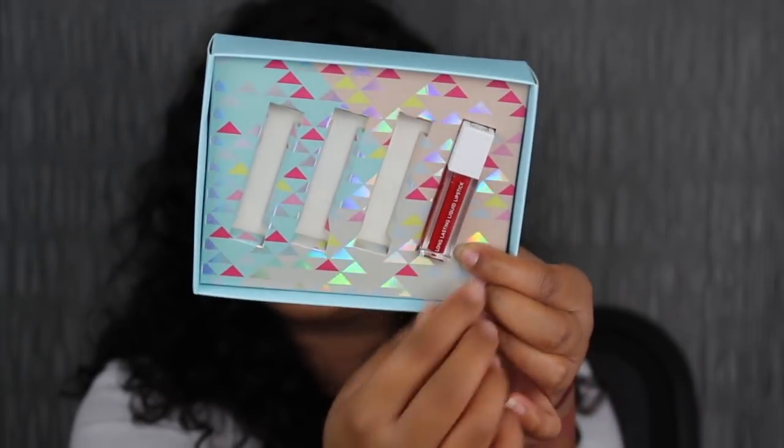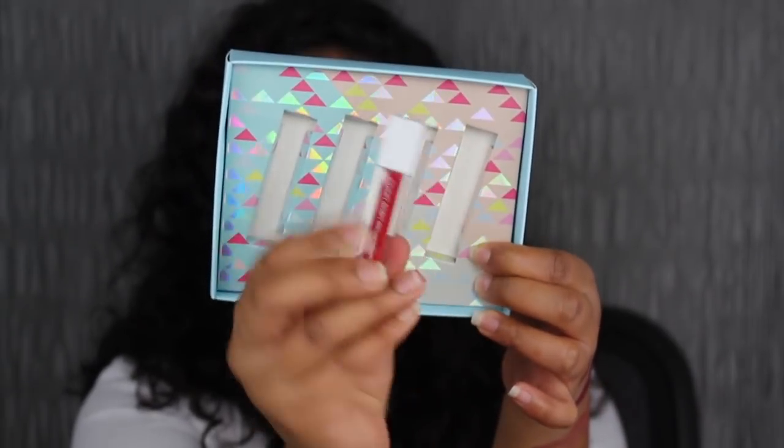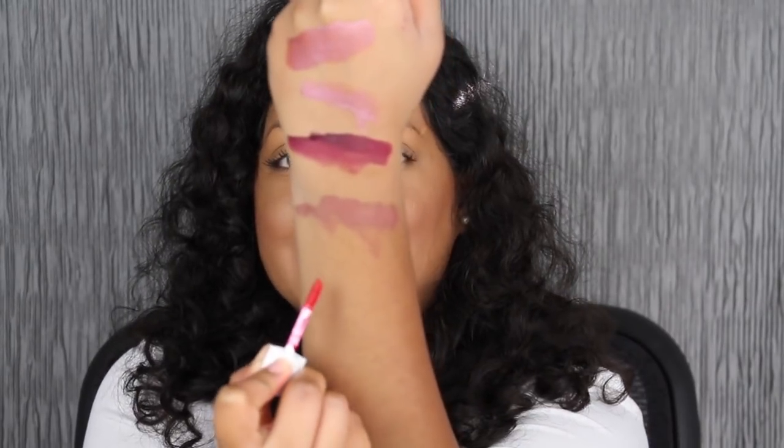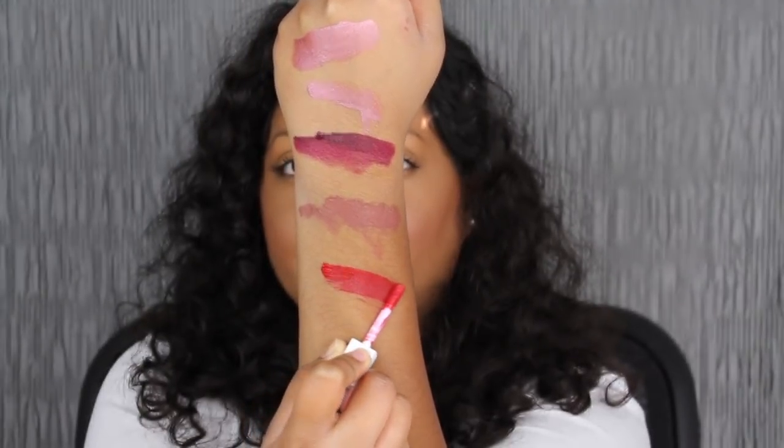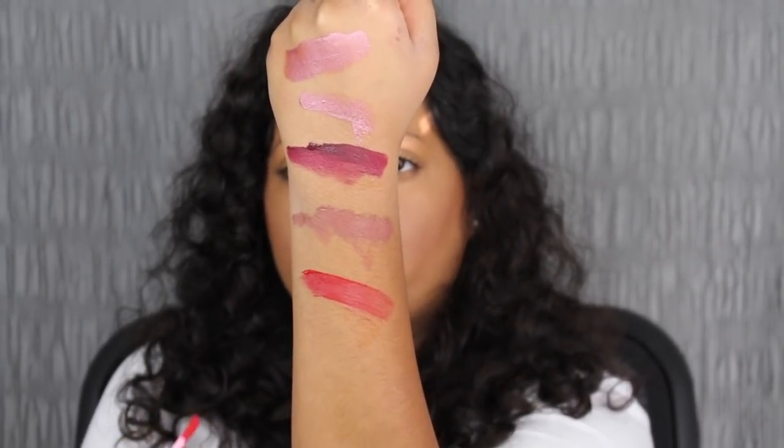And the last shade in the collection is called Brickle. This is definitely a holiday red shade. I do apologize about the sun beaming through the window like it always does every morning. So let's see what this red shade in Brickle does look like — that's gorgeous. Let's see what this shade does look like applied to the lips.